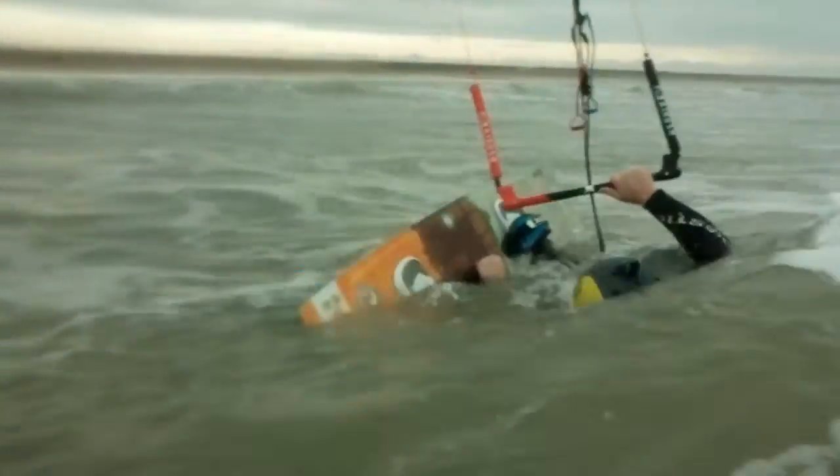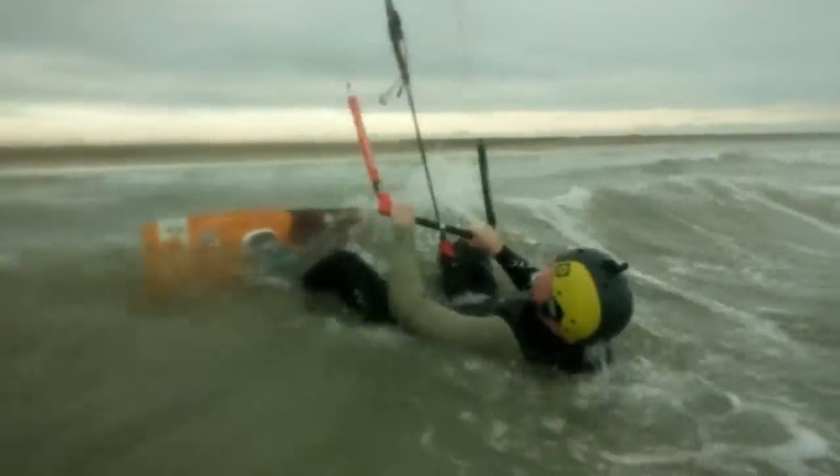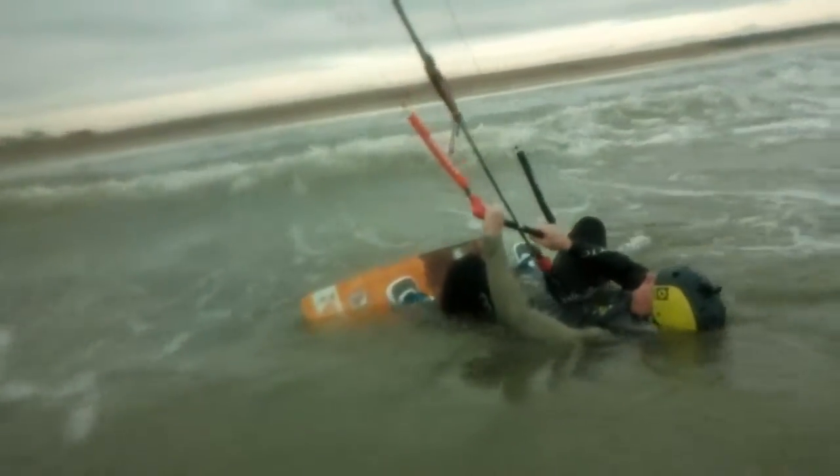Get that board on, well done, perfect. Keep the bar pulled in all the way — that's it, perfect.